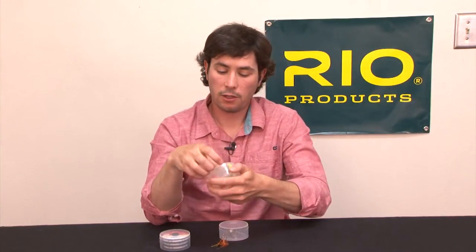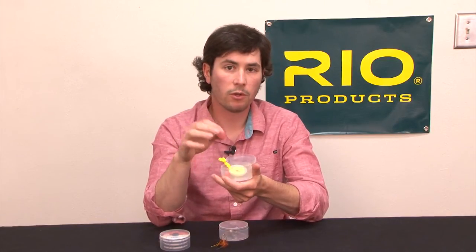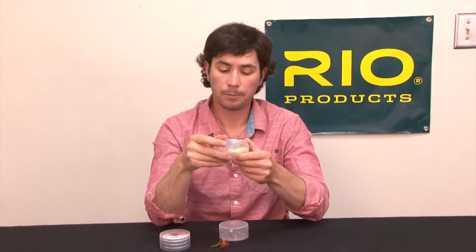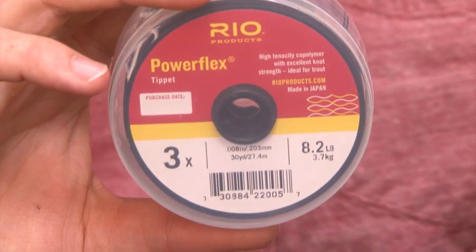You could also store some accessories — some indicator yarn perhaps, or some thingamabobbers, or some split shot if you wanted to keep that in your boat bag as well. You'll also save a few bucks when you buy the 3-Pack, so they're a very economical way to gear up for a day's trout fishing. And that's the PowerFlex 3-Pack.